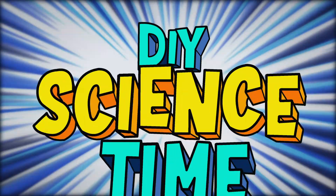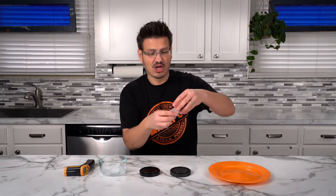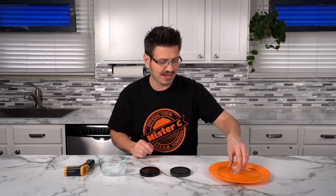What time is it? It's science time! An ice cube melts because it gains heat energy from the surrounding area. We can take this, place it on a plate, and watch the ice cube eventually turn into a liquid as it gains heat energy.